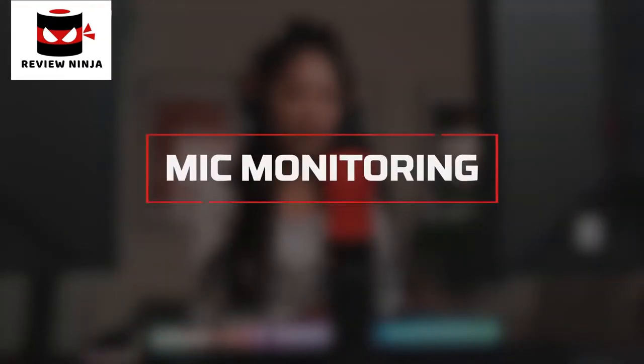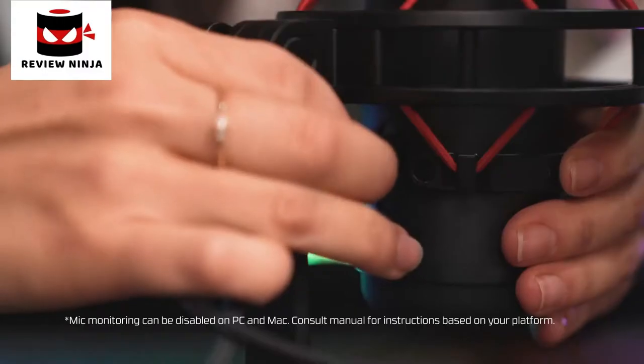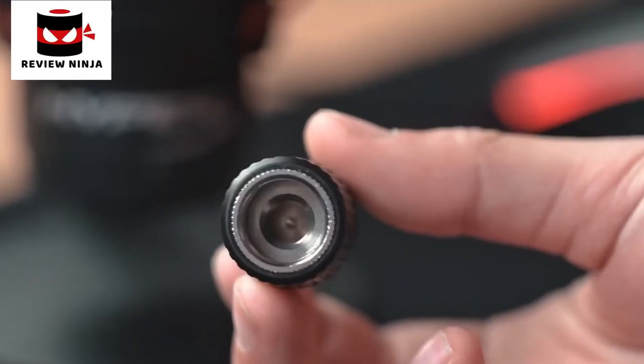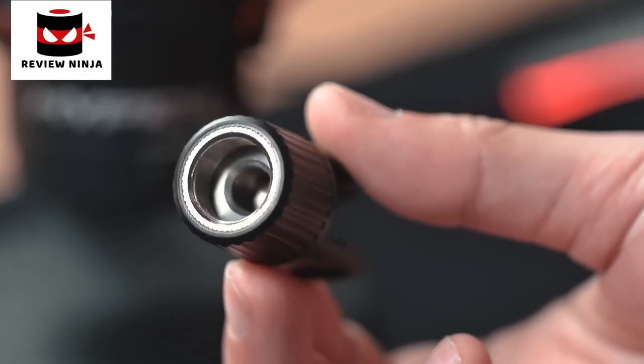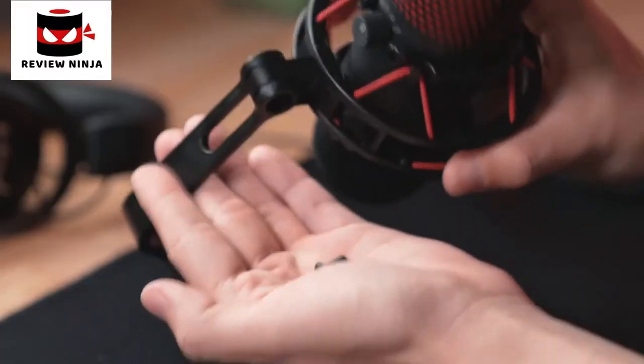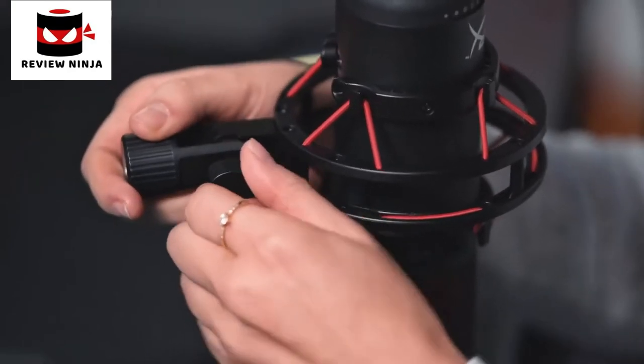You can connect a headset to monitor your microphone output. Just plug a headset into the back of the Quadcast and you can hear what is being captured. The Quadcast comes with a 3/8 and 5/8-inch adapter that fits most mic arms. Remove the screw connecting the mic to the stand, attach the mount adapter, and the Quadcast and its built-in shock mount can now be attached to the boom arm.